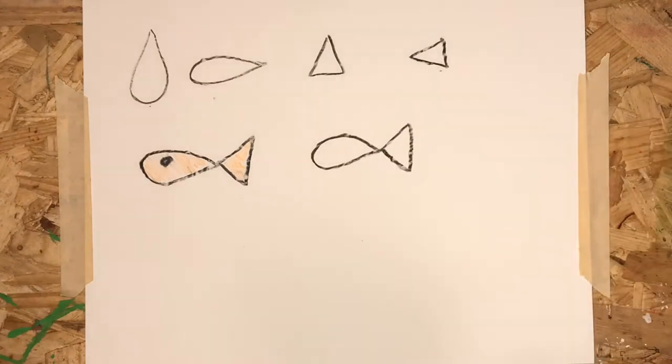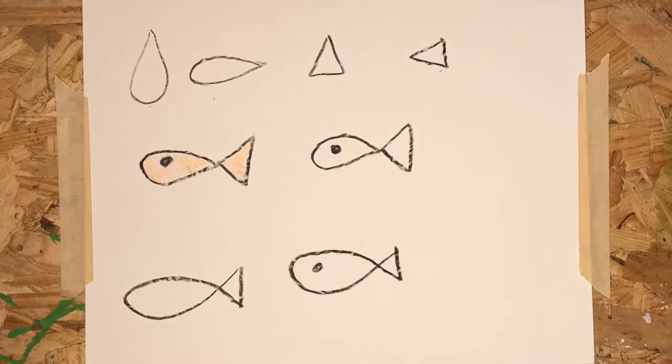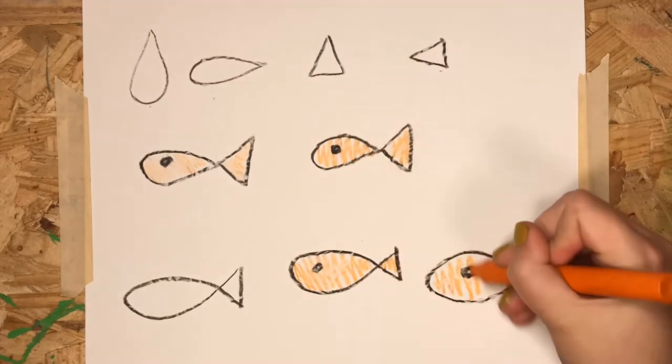Let's keep practicing. You can also make a fish shape with a long, curved line like this. Or you could just draw the outline of the fish. Remember, we're just practicing, so if you need more time to practice, that's okay. Just pause the video and take your time.